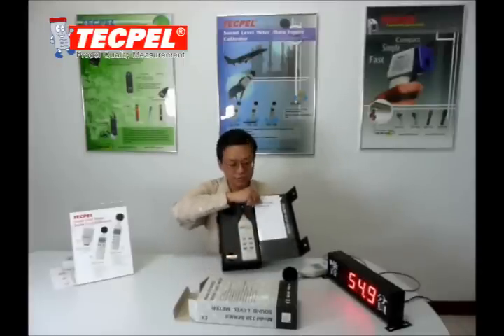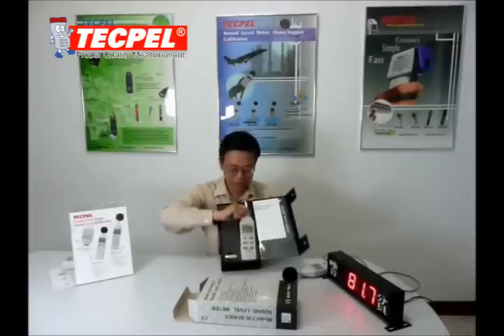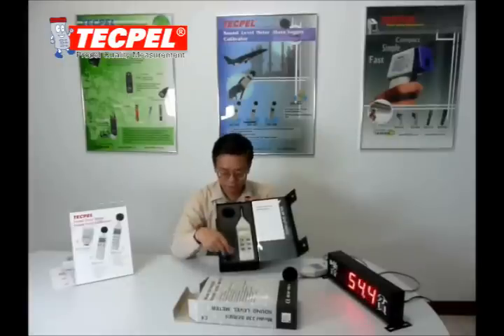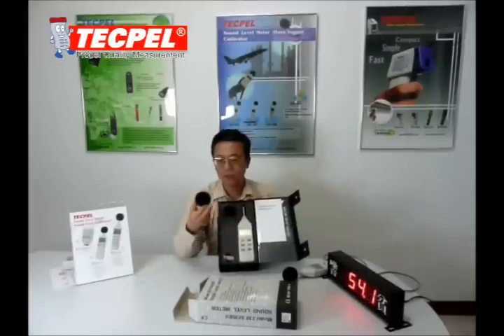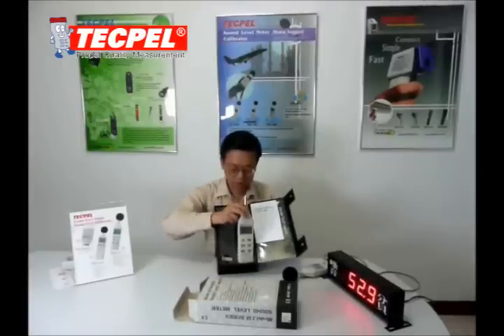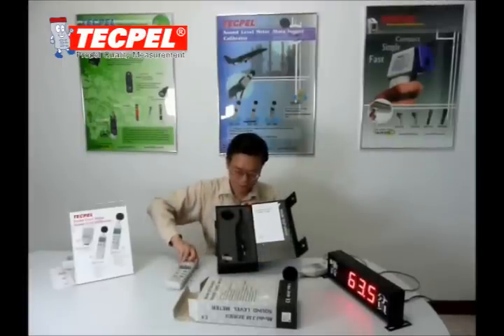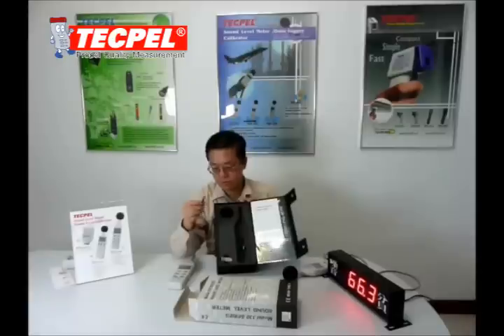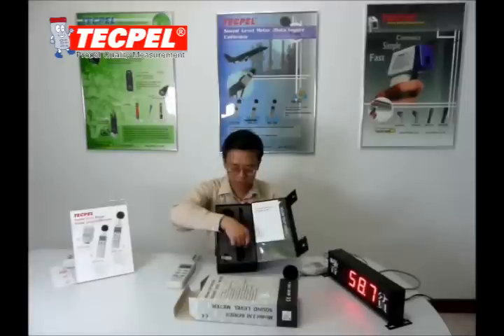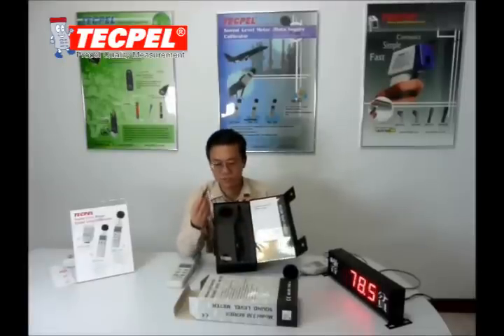Inside you will find an English manual, the sound level meter, light voltage battery, a green screen shield, a screwdriver to adjust, the sound level meter body, and this is the auxiliary jack.